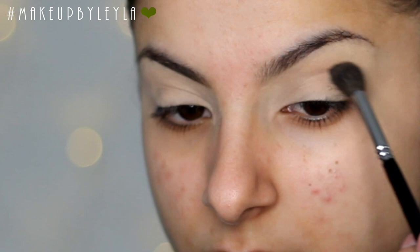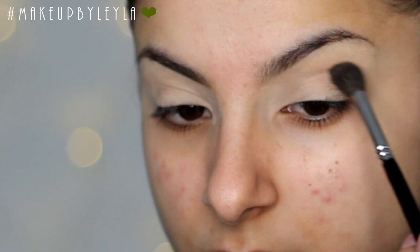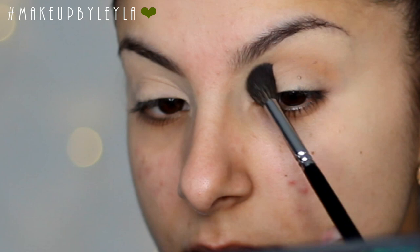Next I'm going to be taking my bronzer and using this as our first transition shade. I'm just taking a big fluffy brush and applying this into the crease, going in side-to-side motions to create a really nice even blend. This will help all the colors we apply later blend out perfectly.